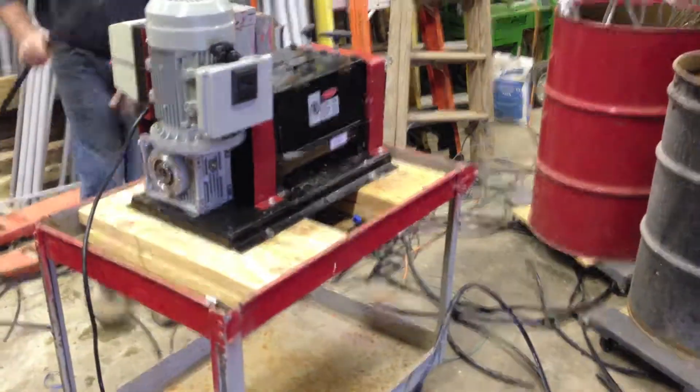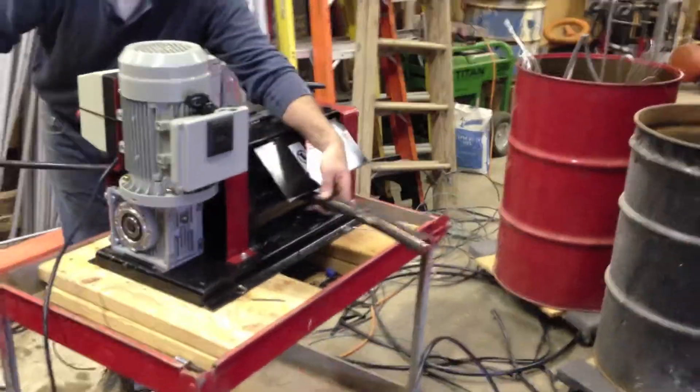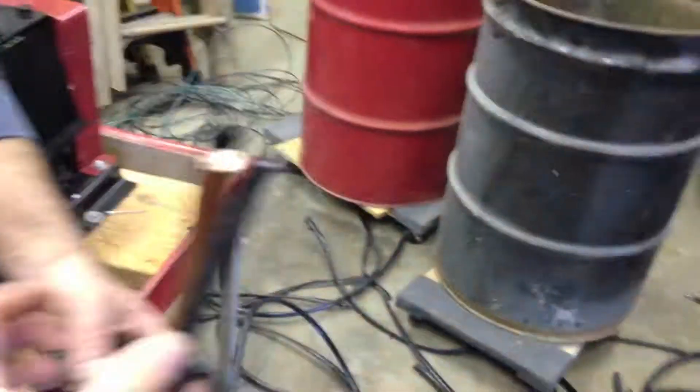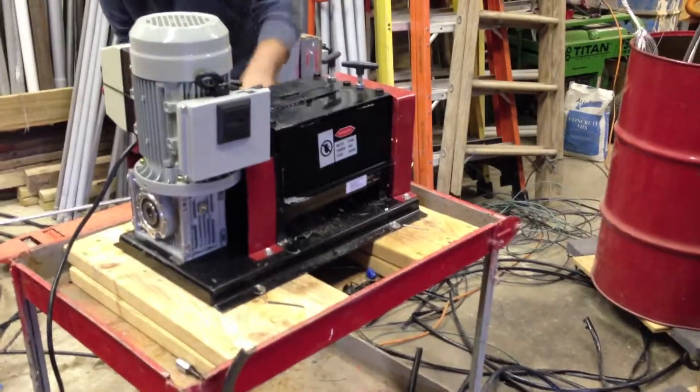Where was this machine all my life? Here's a piece of 350. Here's a piece of number 4.